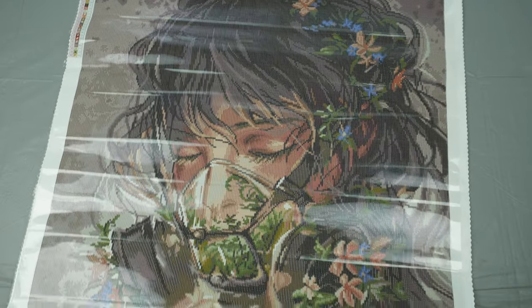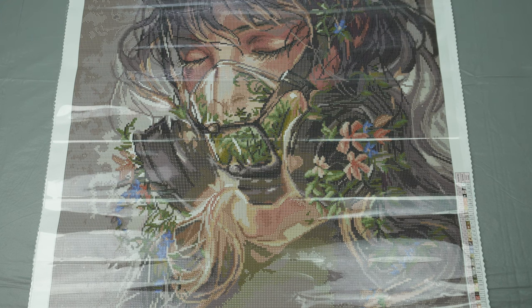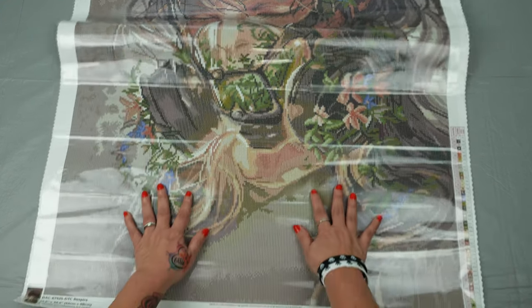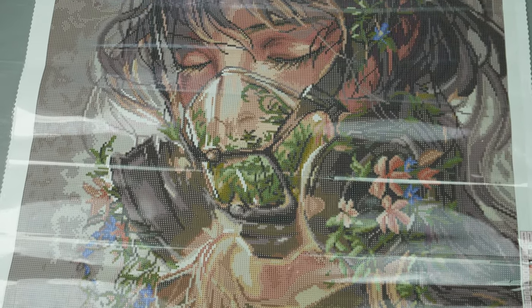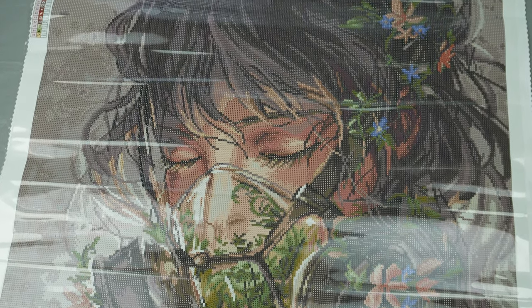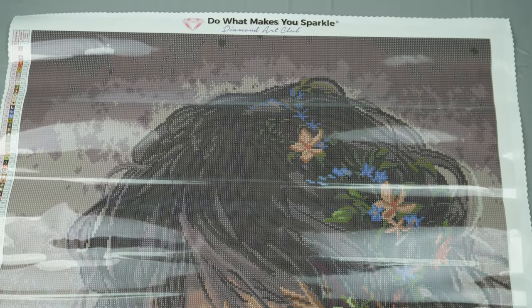So here we are with Yumi Art from Diamond Art Club — Respire. Let's go ahead and give you one more roll through. If you've been enjoying this content, please like and subscribe and turn on those notifications — we definitely appreciate it. We also have bi-weekly Mental Health Monday chats and of course we have our lives on Thursday, so please join us. Thank you, bye!